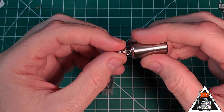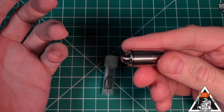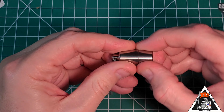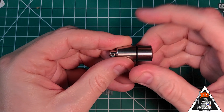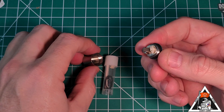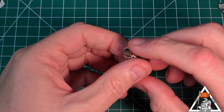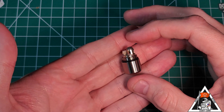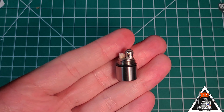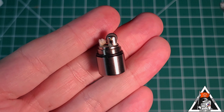I love that it has a key ring. You can keep it on as a spare lighter, as a backup. Unscrewing it here — this thing is so, so tiny. That is it right there.